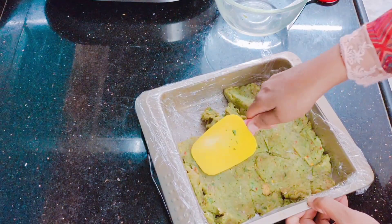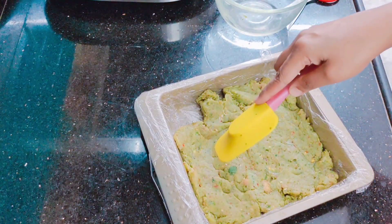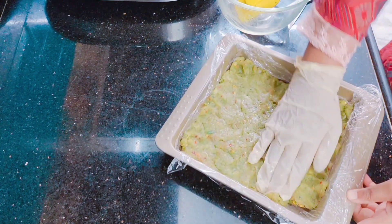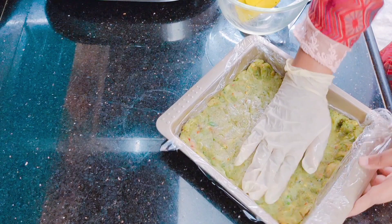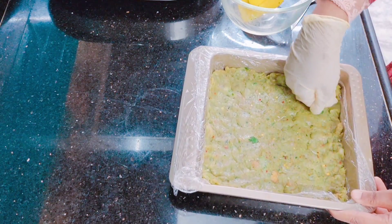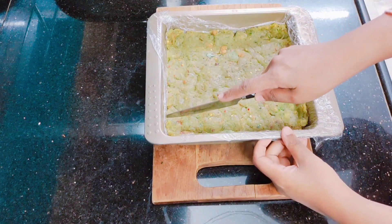You can also flatten it with your hands. I have put on a glove because green chillies are very spicy, and I have put a little oil on the gloves so the mixture does not stick. Push the mixture into the corners — if your fingers don't reach, use your knuckles. Make sure it is completely flat and smooth. We will then put it in the fridge for about half an hour so it sets.